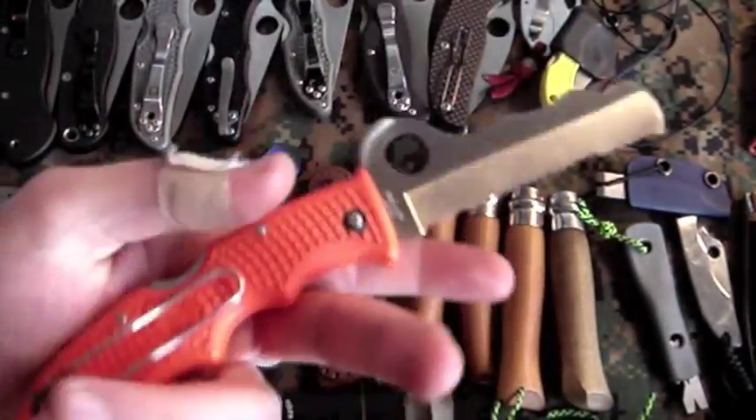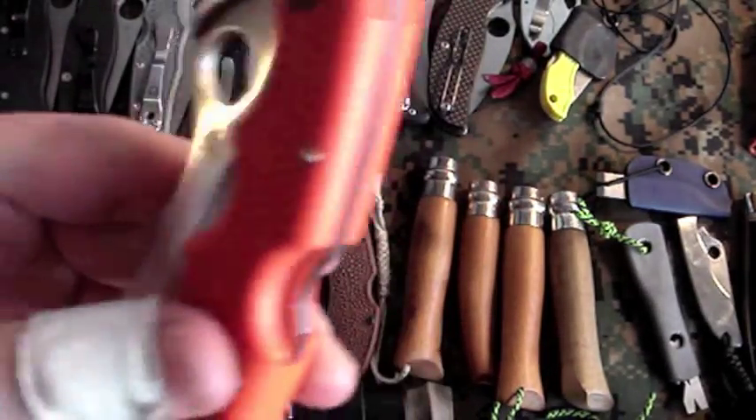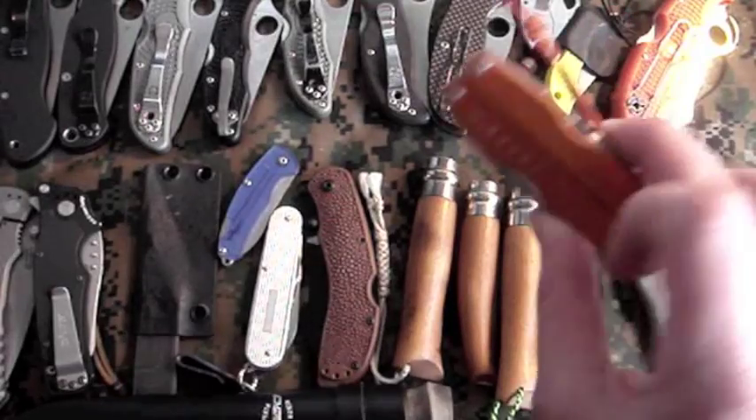Spyderco Assist — pretty much carry this every day at work. Nice knife, seen quite a bit of use. Solid, nice blue glass breaker. Leatherman Juice S2 — pretty much lives in my Maxpedition FR1. Awesome little multi-tool.